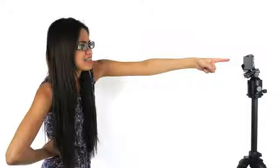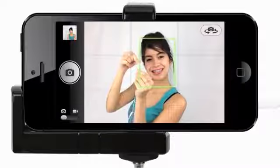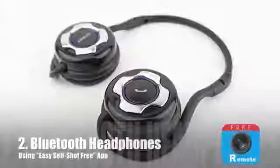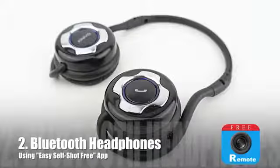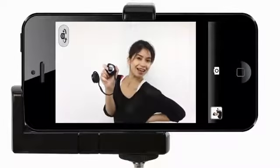You might be wondering, how do you press the camera shutter button? Good question. Here are different techniques to triggering the camera shutter. The first trigger method is using the Apple headset and pressing the volume up button. The second method is using Bluetooth headphones or remote and pressing the forward button with the help of the Easy Self-Shot Free app.